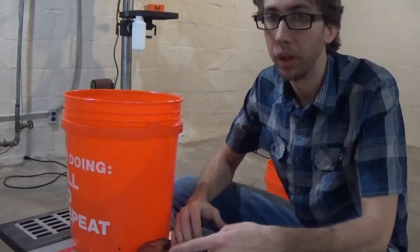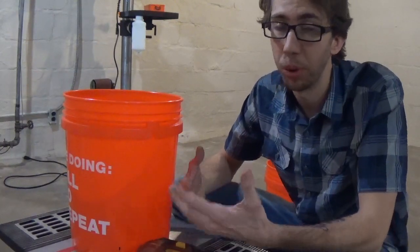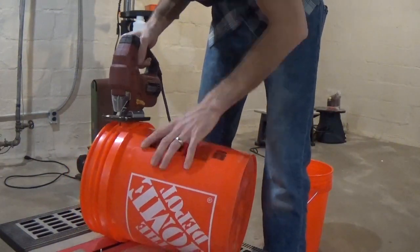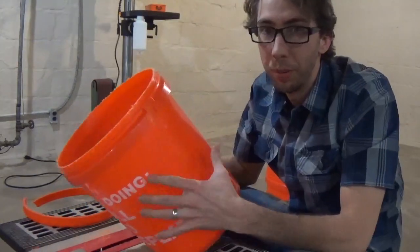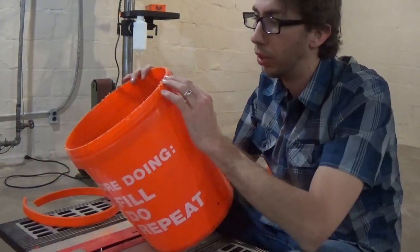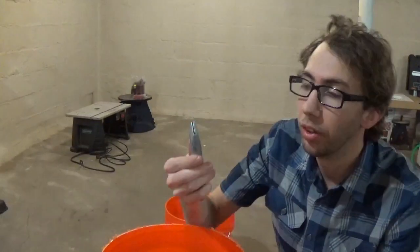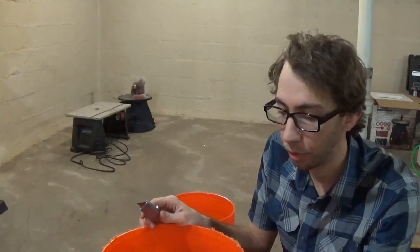If you're doing a project like this, you probably have some of these power tools anyway. The jigsaw made really easy work of that cut — it wasn't hard at all. The only thing I'd say is go slow so you don't wander too far down. Then we're going to take our utility knife and clean up all the frill and burrs around the edge.